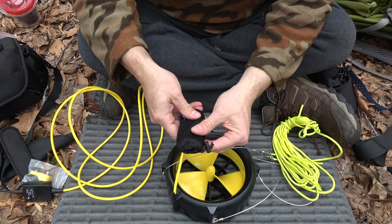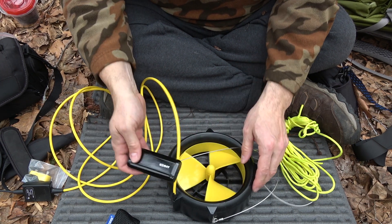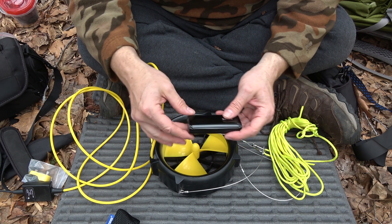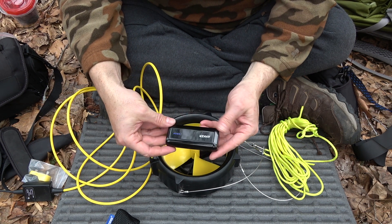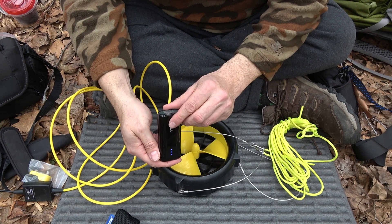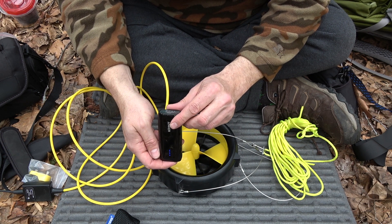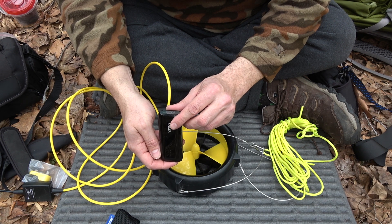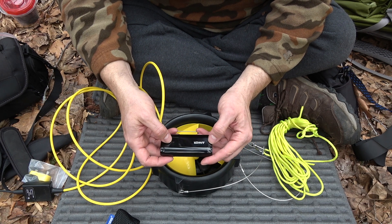Mine came with an Anker power bank. This was actually sent to me for review, so that's how I came to possess it. This Anker power bank is 6,700 milliamp hours — so that's a lot for a small power bank.